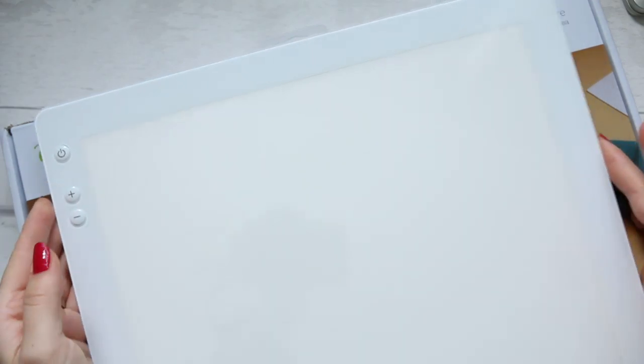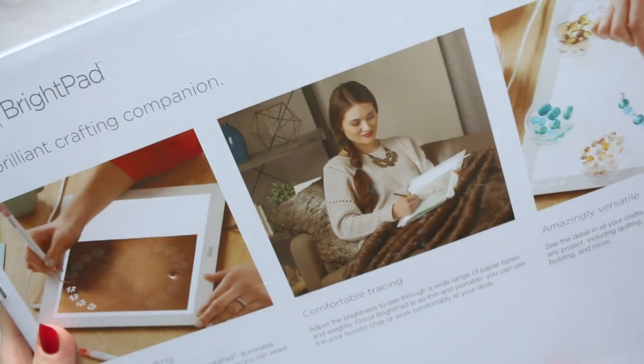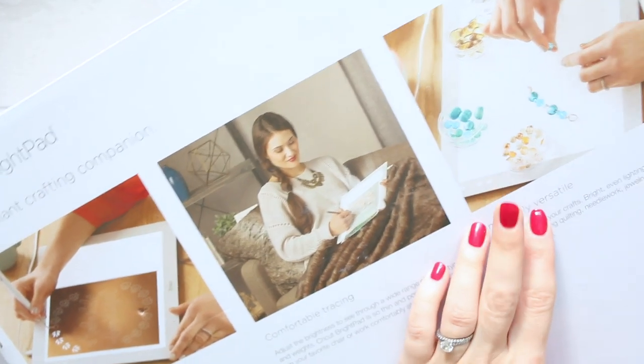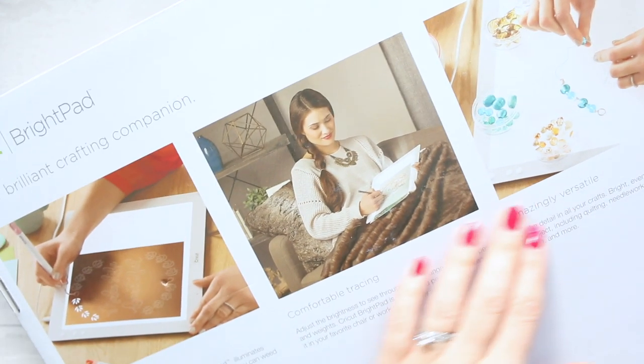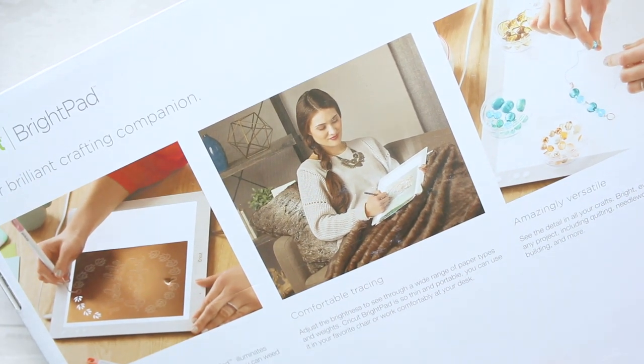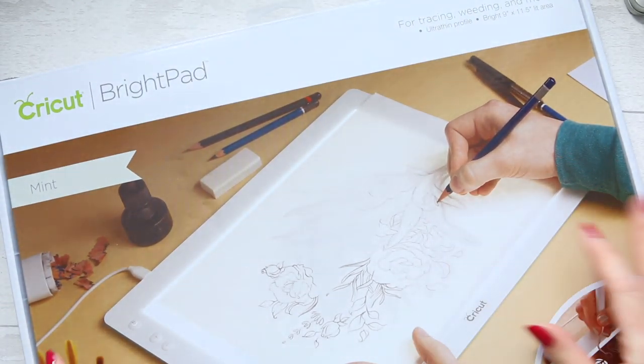You just plug it in and control the brightness with minus and plus buttons — it has five brightness settings. It's quite light, so you can carry it from room to room if you want to do your project somewhere else. You do need to have it plugged in all the time to use it.